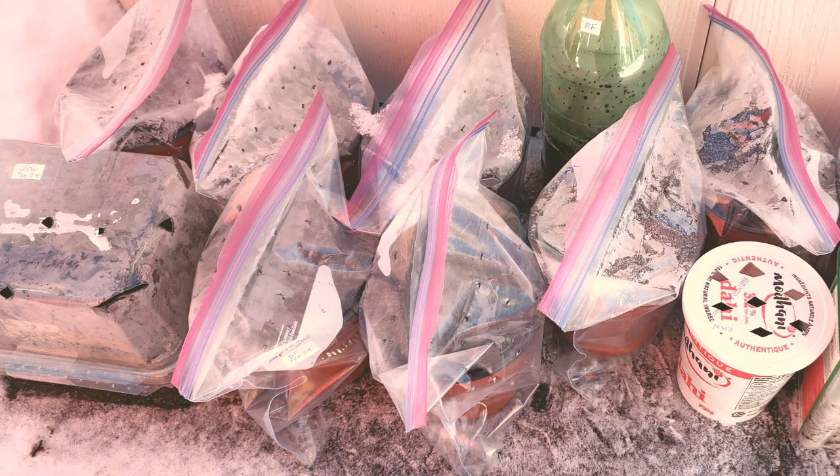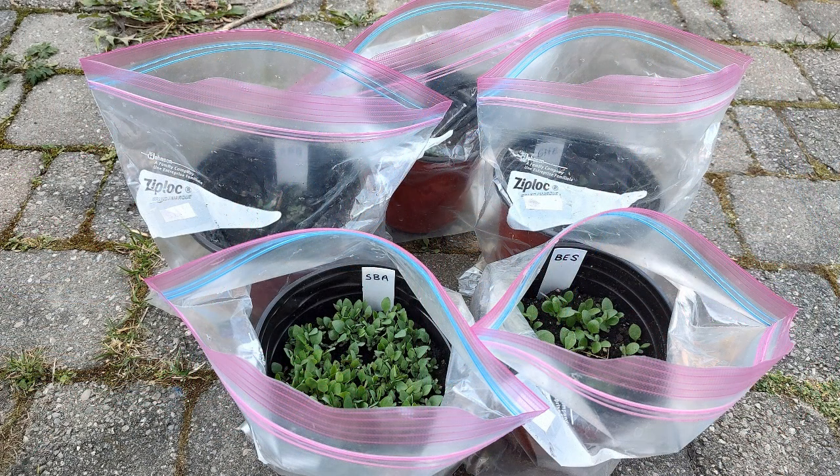Let's start by looking at how I used these Ziploc bags. I put six inch pots inside the baggies with my native seeds and I made sure there were holes for drainage, for snow and rain to get in, and for ventilation. Let's have a look at these sprouts of five different plants that are native to my area.